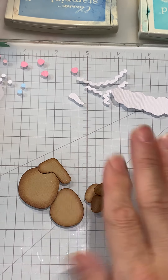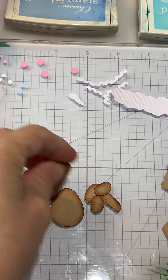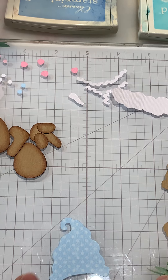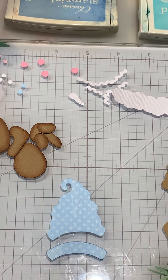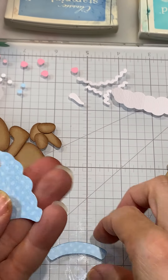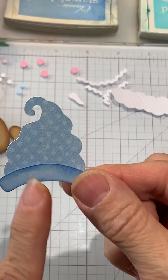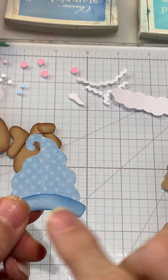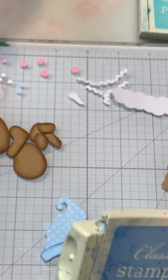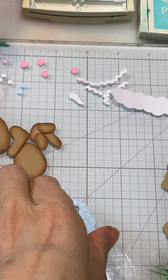I've got all my pieces separated and ready to go. On the little hat, I cut it out in a design paper — it's a little polka dot, blue on blue. The nice thing about this one is you can flip it over and have the blue for the rim of his hat. I'm using just the bashful blue again — you'll match your inks to whatever papers you choose.